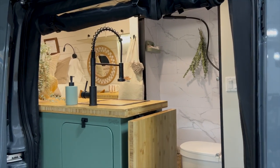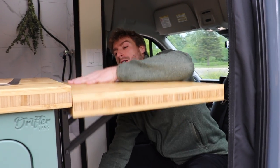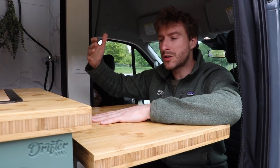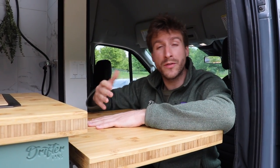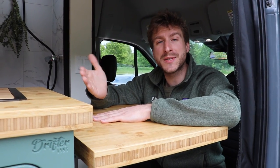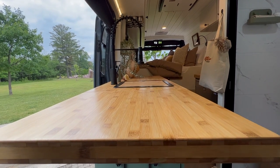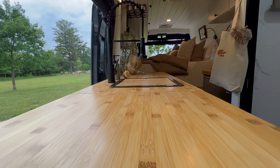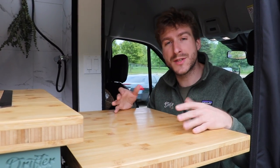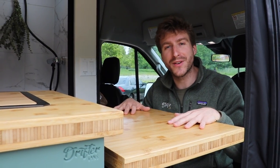Let's start with the adjustable flip-up countertop. A lot of you have been asking — we are working on developing a new model that will actually drop down a lot lower than this model. It will be available on our new DIY website in the next few months. We love this feature because from the swivel seat on the passenger side, it gives you one extra seat with one extra table to either eat or work, and that really opens up the space in your van.